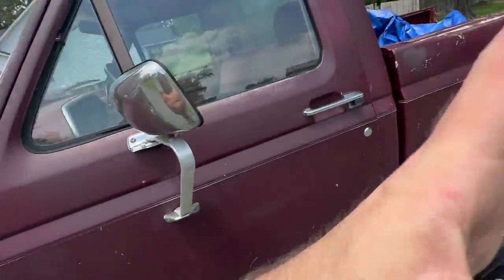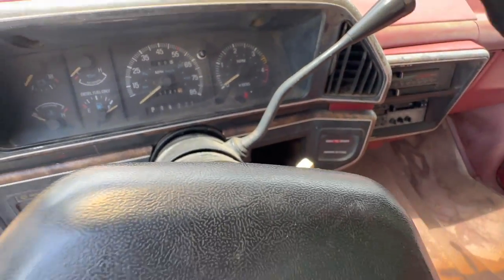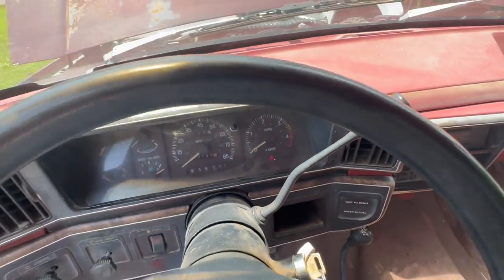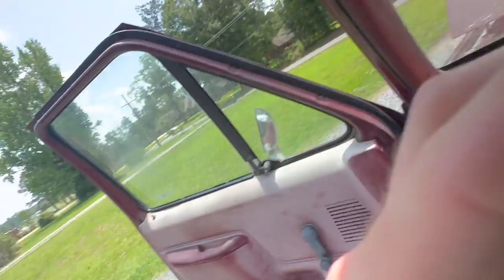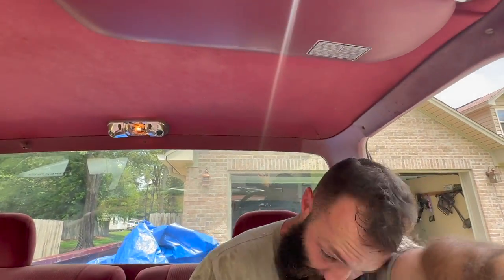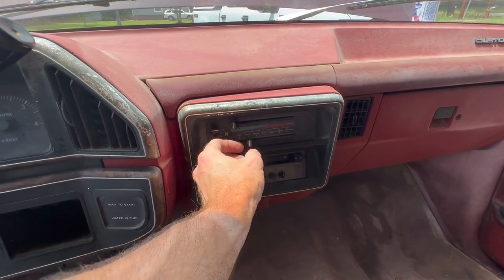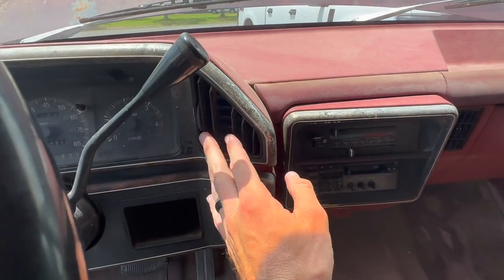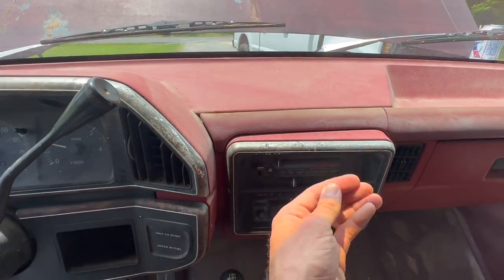That son of a bitch right here is running like a top. Let me just show you. We're going to wait to start. This radio's working good. I'm going to crank this sucker up. She's smoking a little bit — you're going to get that on them big old jobs, they're 34 years old. Now the AC blows, but it's not cold. It blows on the defrost but I want it coming out these vents. I got the son of a bitch on vent or max, but it ain't really blowing. There might be some kind of control module in there I need to change.